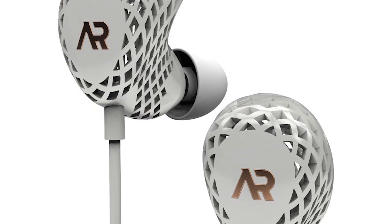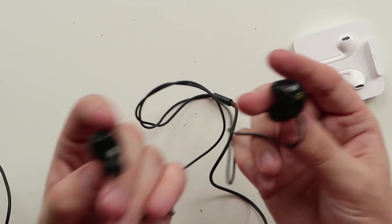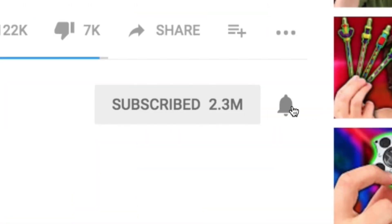These earbuds are fire and the case is fire too. If you want to pick these up, they actually come in three different colors: pink, white, and black. With the Apple EarPods you only get one color unless you change them up with ColorWare — that's extra money. I'm really a big fan of these black and gold ones, they look the best. I'm really surprised for 60 bucks — these are totally worth it. Make sure you get subscribed with notifications turned on, and let me know in the comments. I'll see you guys later, peace.